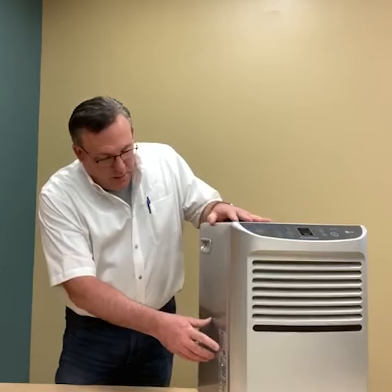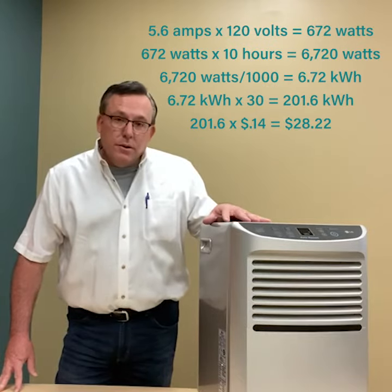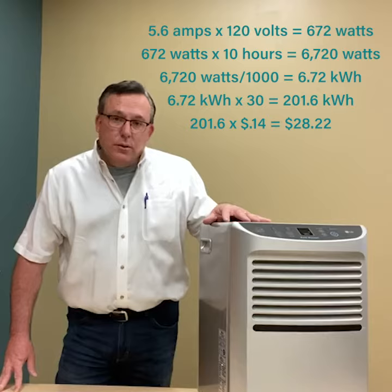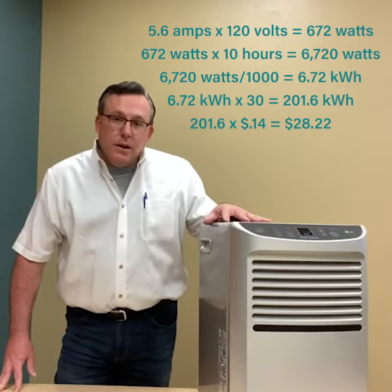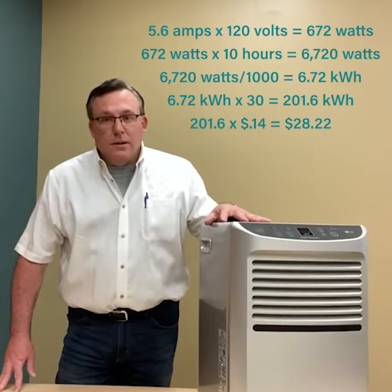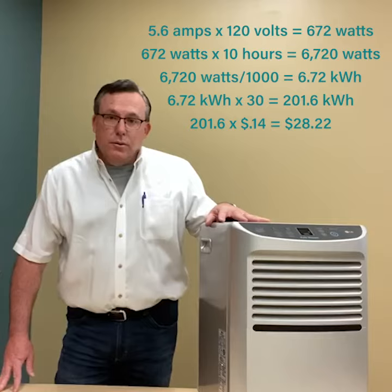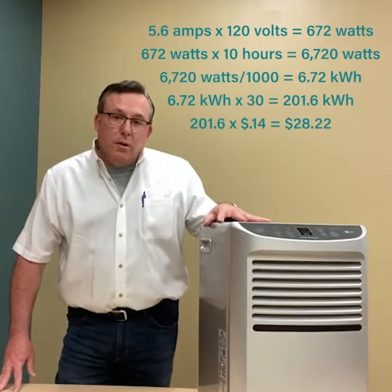How much energy will one of these use? Well, let's look at the nameplate. This one here uses 5.6 amps. 5.6 amps at 120 volts adds up to 672 watts. Say it runs 10 hours a day — that's 6,720 watts. Divide by a thousand, it's just 6.72 kilowatt-hours.